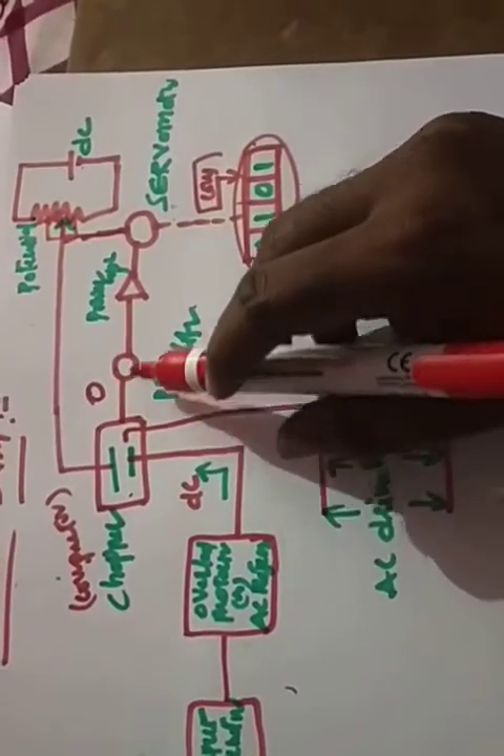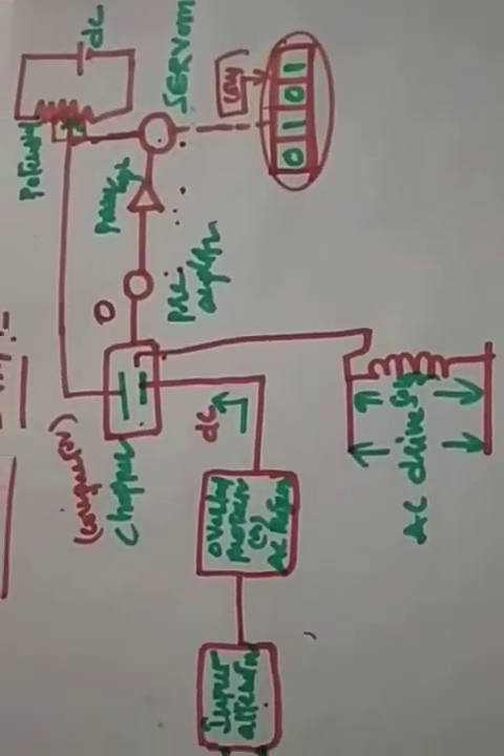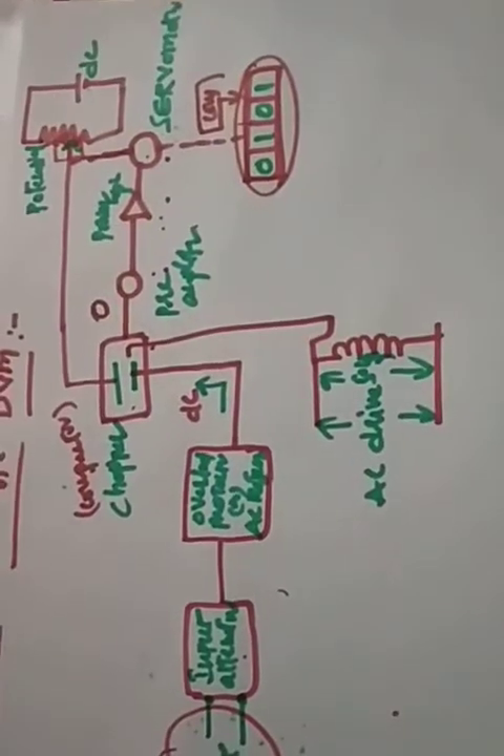Whatever the train of pulses coming out from the comparator goes to the preamplifier, then to the power amplifier, which hits the servo motor and the position is controlled. This is how the continuous balance type digital voltmeter works. Thank you for now. In the next session we will discuss about a digital frequency meter.